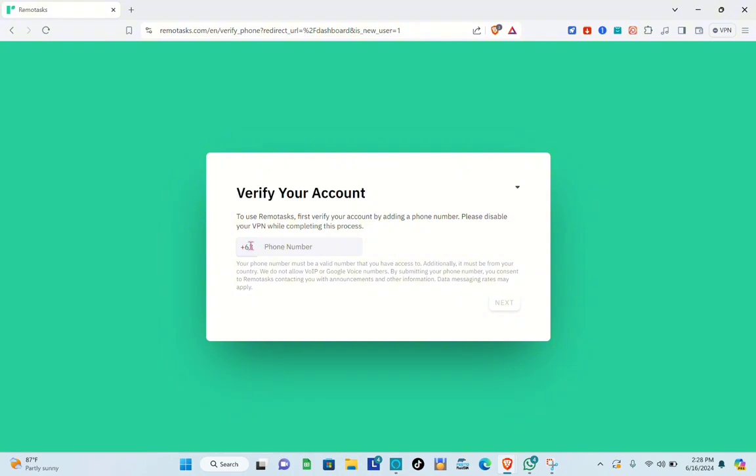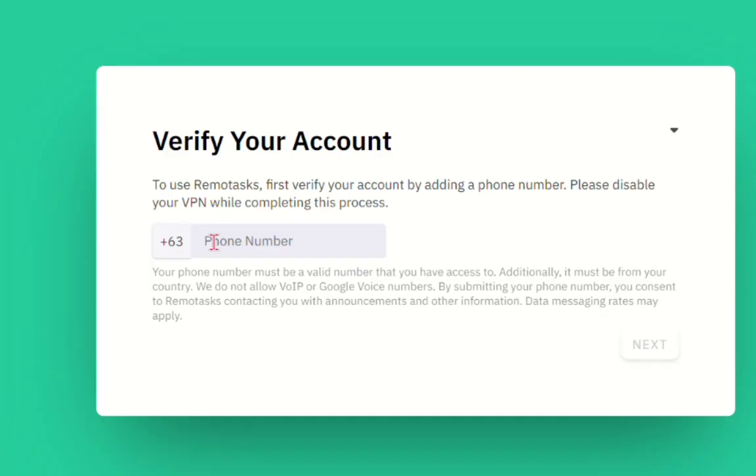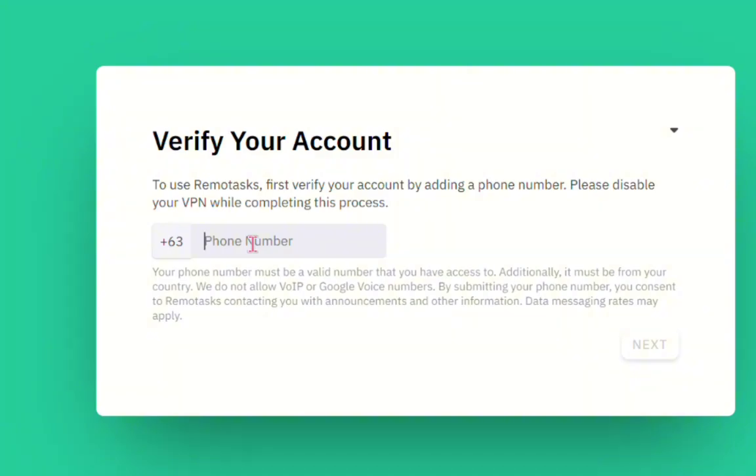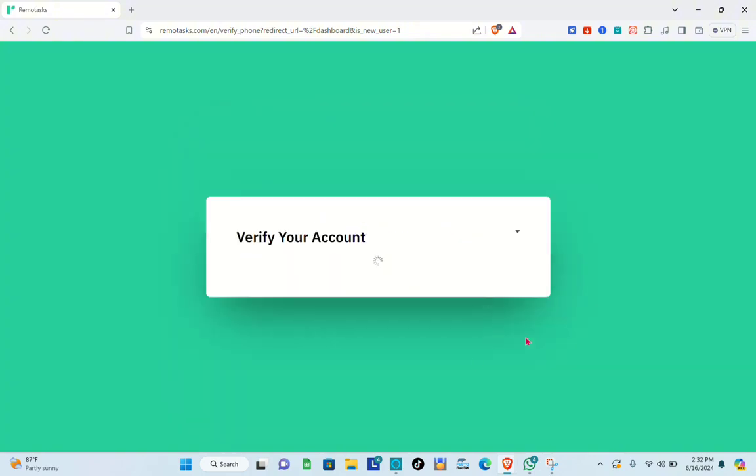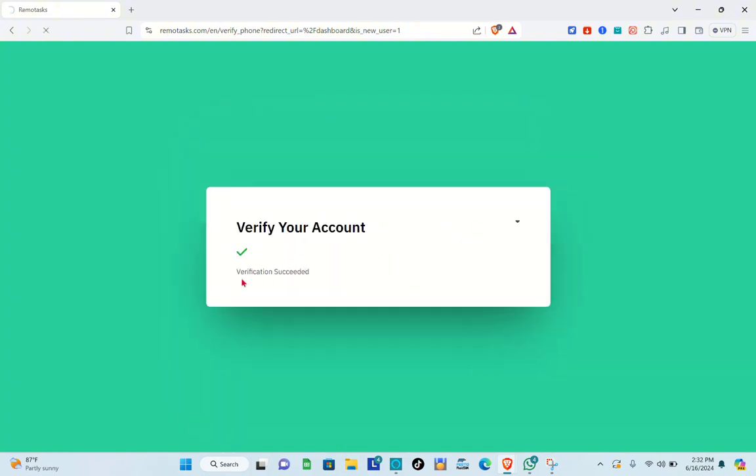Now you have to verify your account. Select your country code and type in your phone number, then click Next. Once you receive the verification code, type it in. If you don't receive a verification code, follow the steps provided on screen.